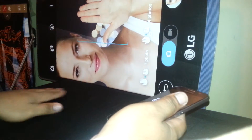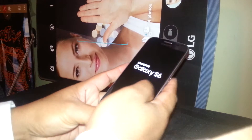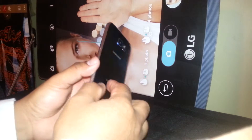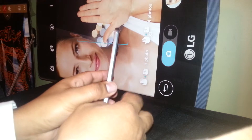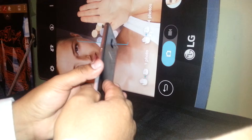Welcome to my channel. We are going to hard reset the Samsung Galaxy S6. First, the phone must be powered off and we may remove the SIM card, in case you have some contacts stored on the SIM card.